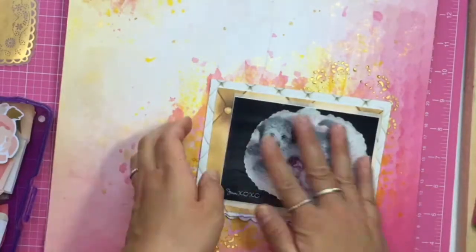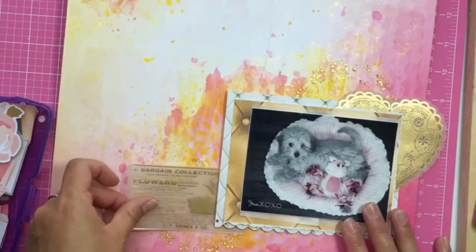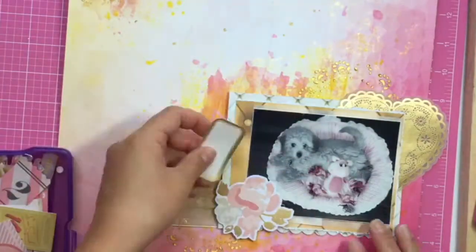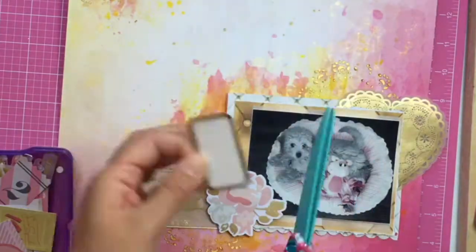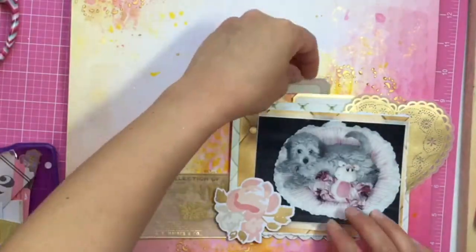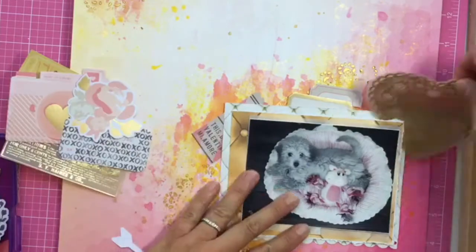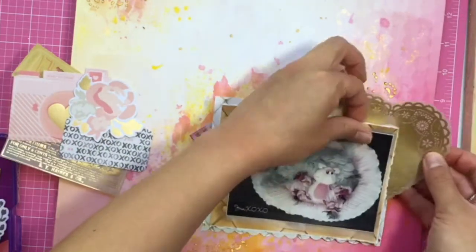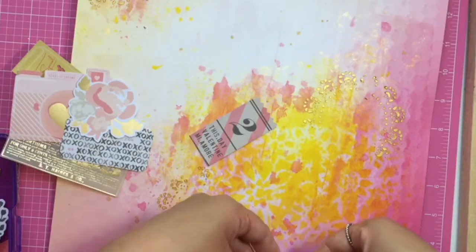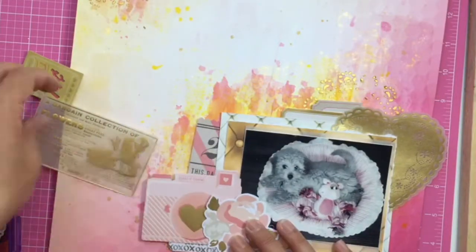This photo is from when we first got Mochi in January 2009 — she was about seven months old, just lying in her dog bed. I was playing around in Photoshop back when I had a blog and a beauty YouTube channel where I did makeup videos. I photoshopped the photo to black and white except for the pink toy and her pink bed. She's a cross between a Lhasa Apso and a mini poodle.